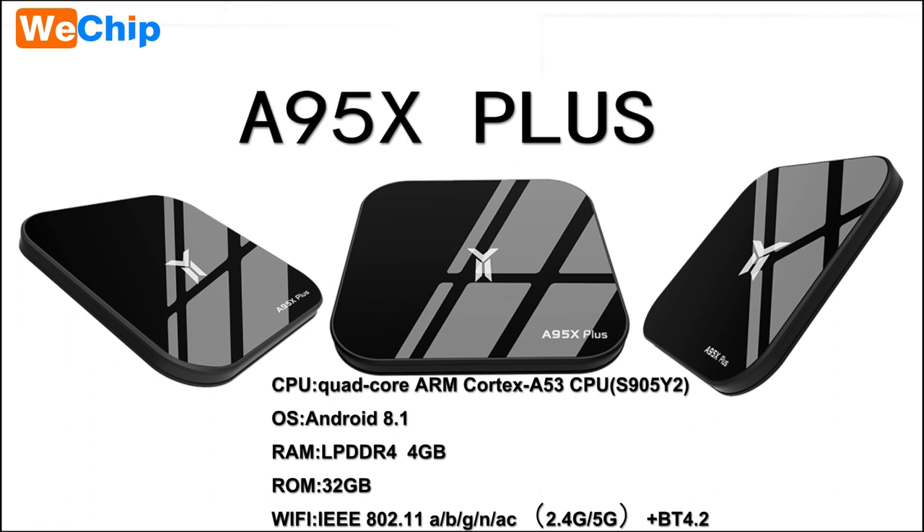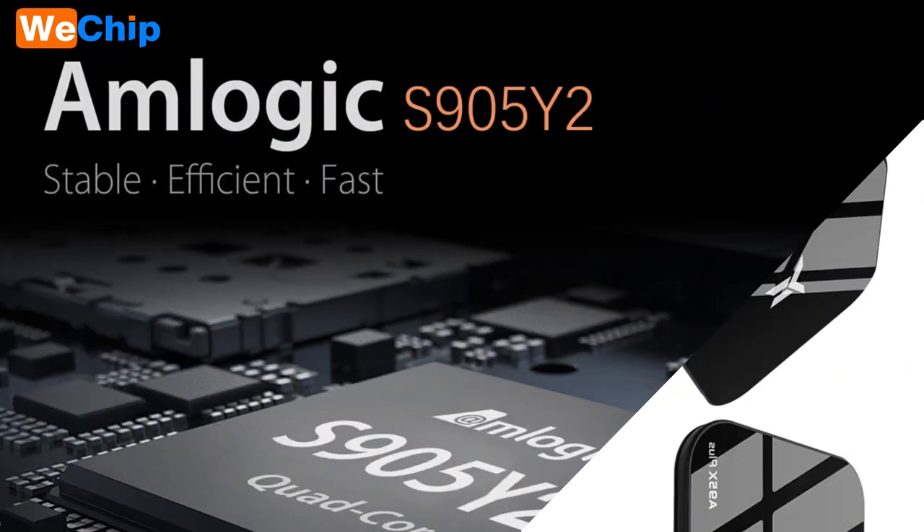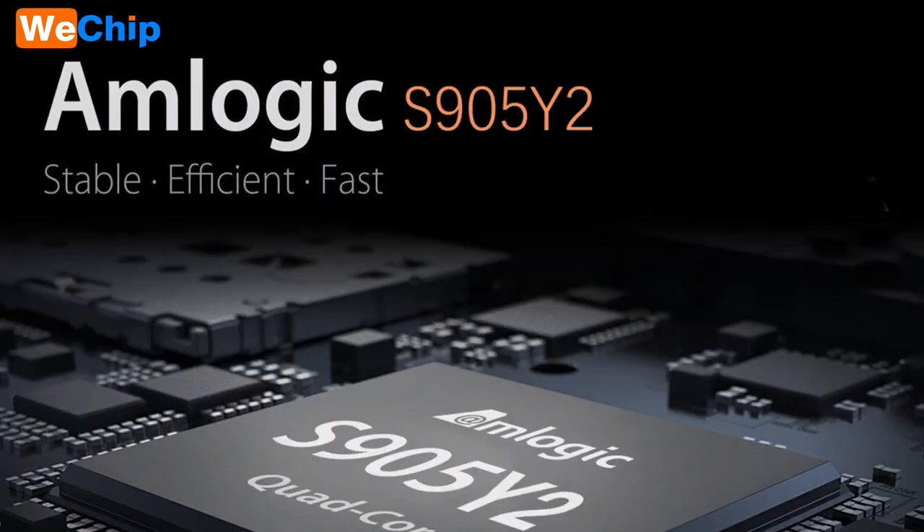Hello everyone, here's Shenzhen Joinwei Electronics Co. Ltd. Today, I'll introduce you to the latest TV box — the latest machine with the S905Y2 chip model, the A95X+.